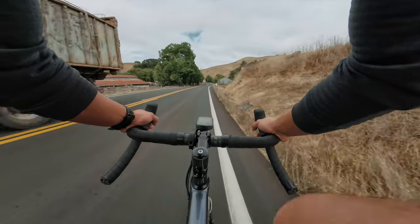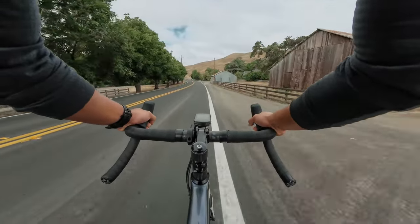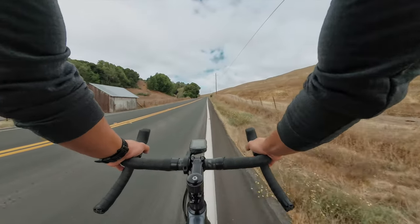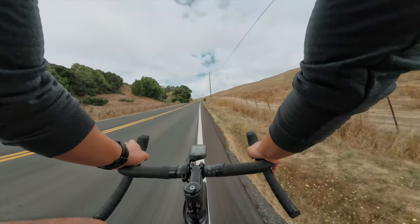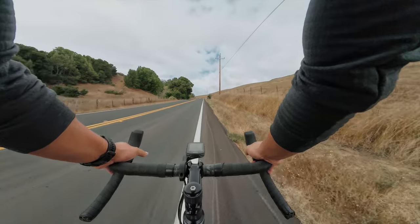The short chainstays really help make it feel alive when you push down on the pedal. On gravel bikes I'm a little more slacked out, a little more upright, but on this I'm just tucked down. How cool is that?